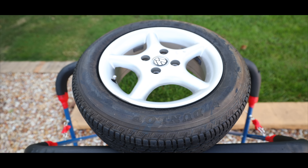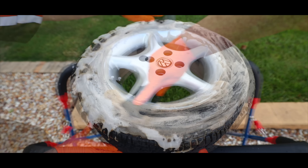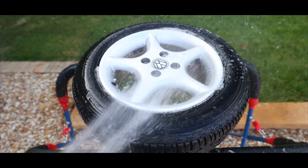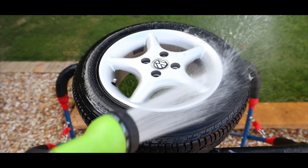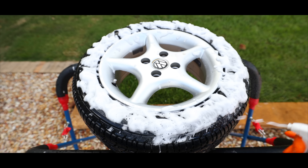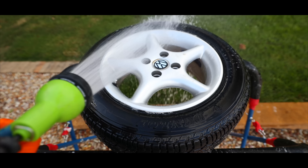I just want to quickly touch on prep here. Regardless of whether you're applying a tyre sealant, trim dressing, or even a wax sealant, or paint coating, you're always going to have a better experience applying it, as well as better performance and longevity, when that product is applied to a completely clean and bare stripped-down surface. You'll get out of a product what you're willing to put into it, and correct surface preparation is vital.